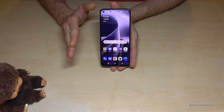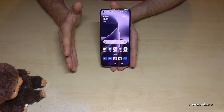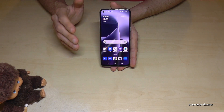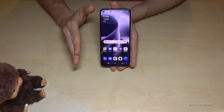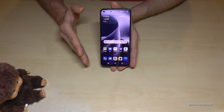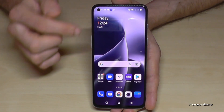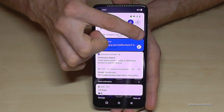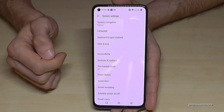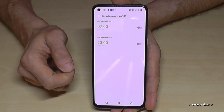Now let's talk about saving energy. There are times you don't need your smartphone — like when you're sleeping. The easiest way to solve this is to turn off your smartphone automatically. You don't have to do this manually every time; the phone can do it for you. Go to System Settings and find Scheduled Power On/Off.